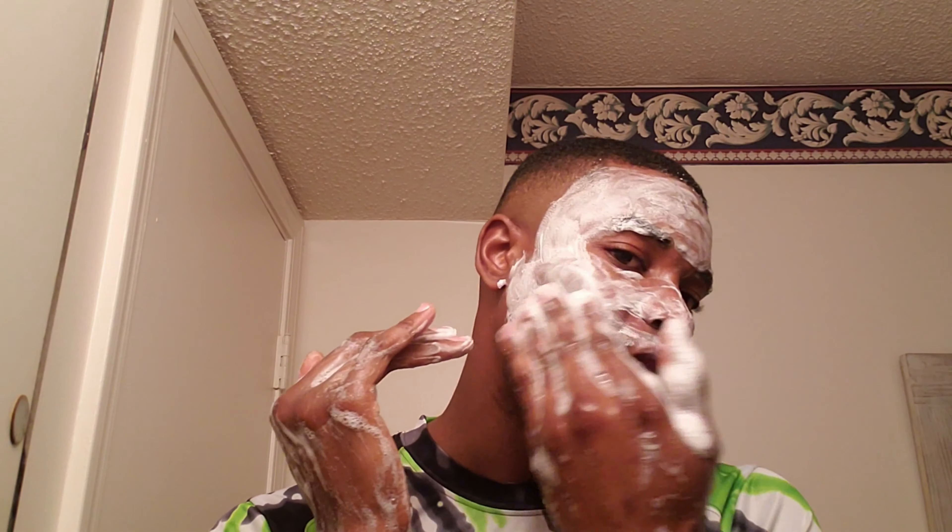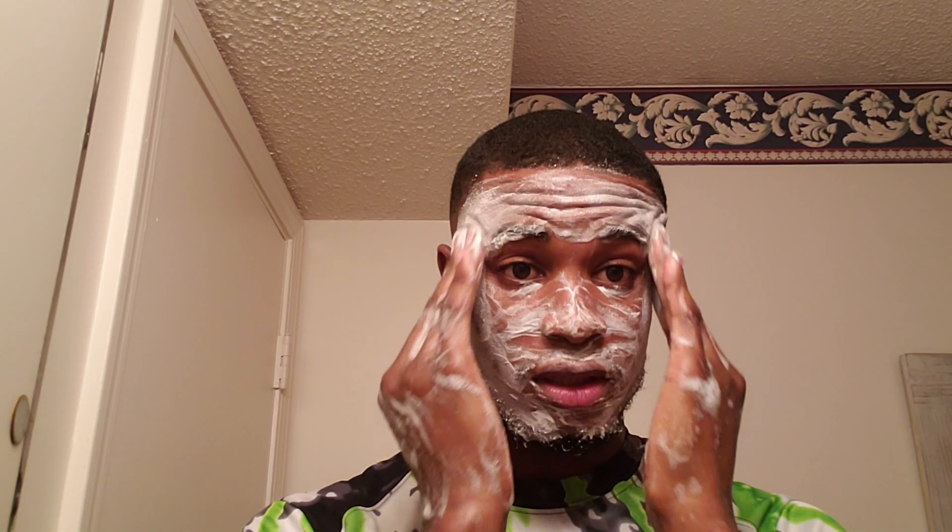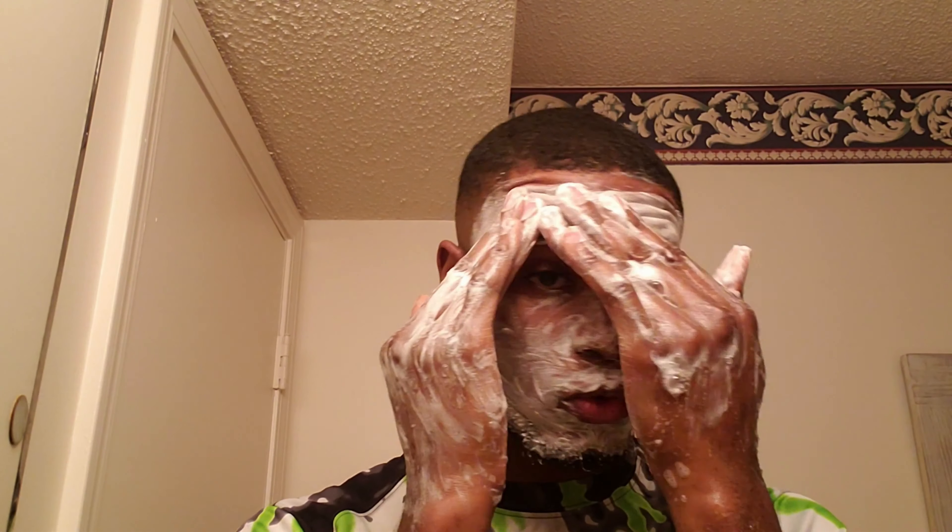I can feel a little bit of burning so far with my pores. I want to show that there's definitely something going on with the soap on my face. I don't think I'm gonna let it sit — I'm just going to continue to work it in.